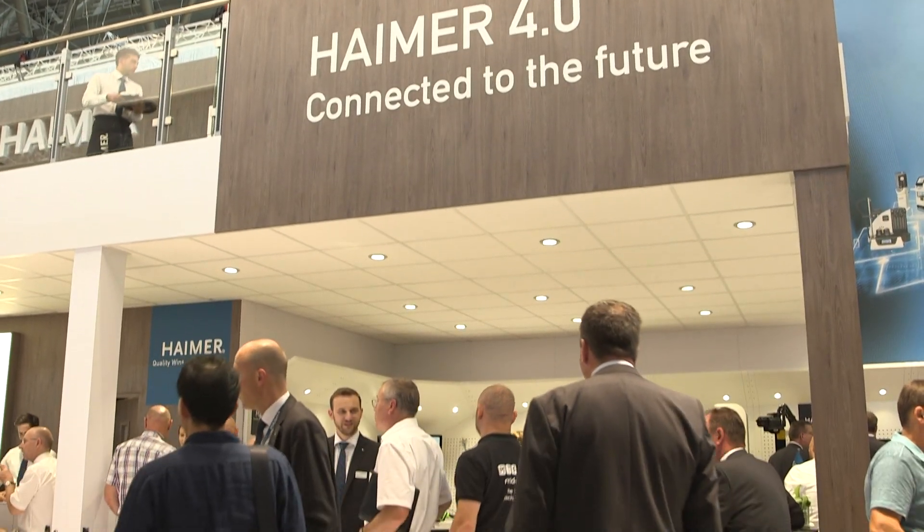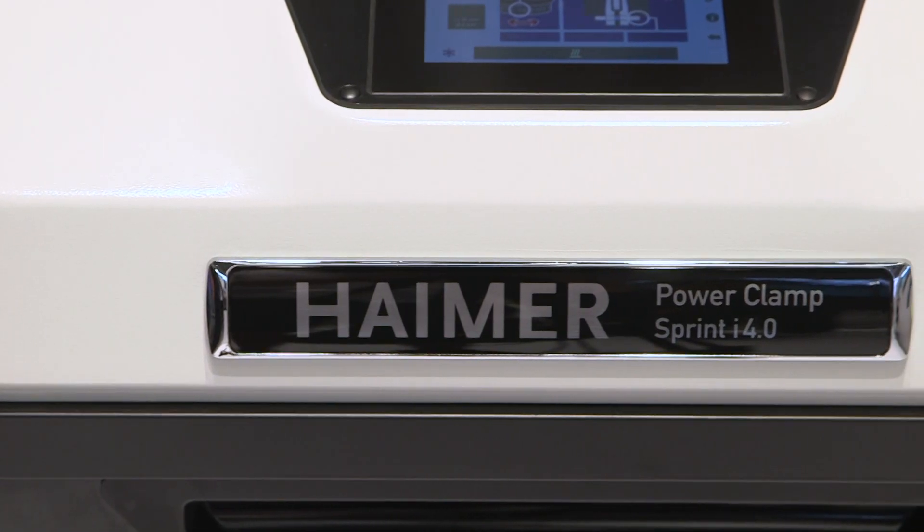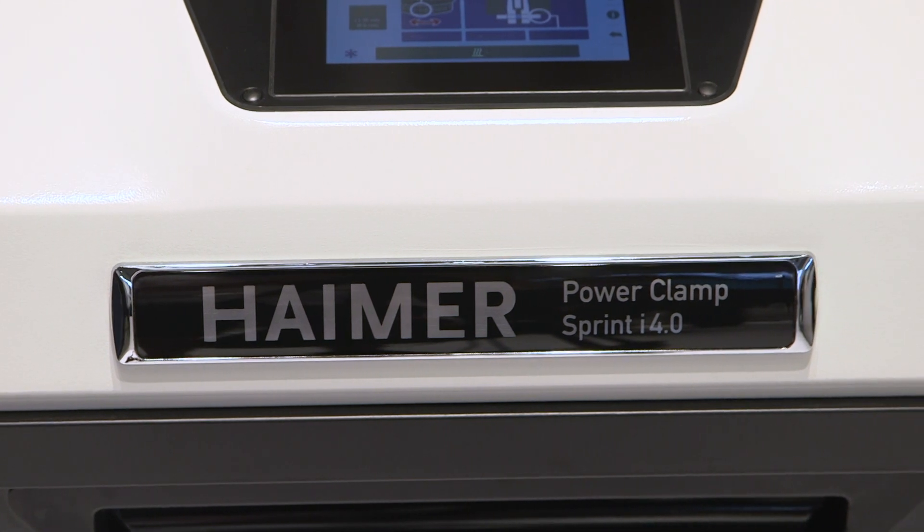So Andreas, we're in front of one of your new products, the Power Clamp Sprint i4.0. Can you just tell us what it's all about please? Sure Joe, so actually in this exhibition at the AMB show we focus on our Industry 4.0 solutions.